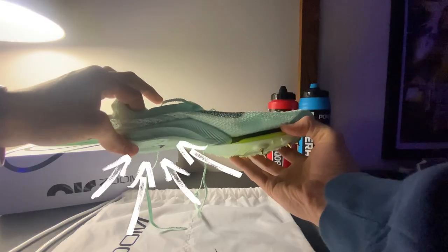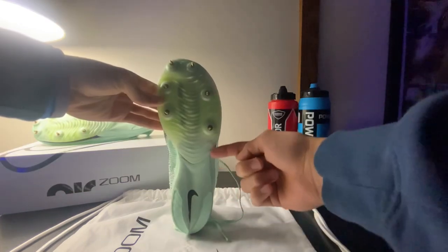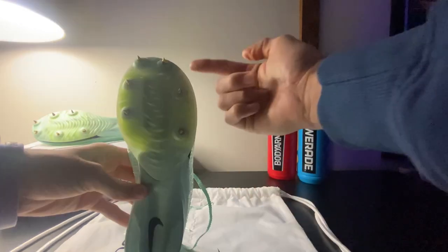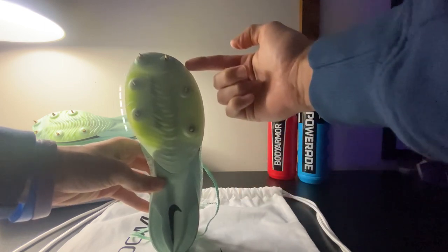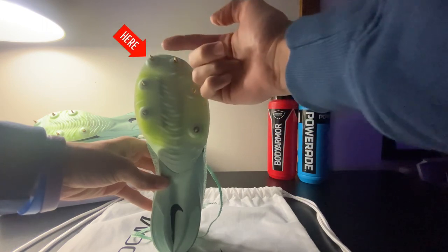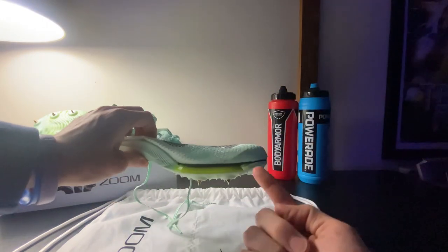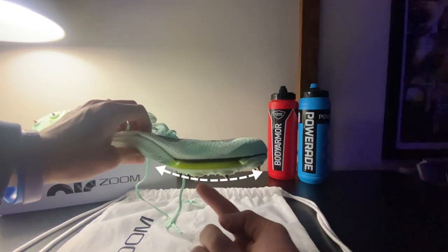As we move down towards the bottom of the shoe, we have a ZoomX foam paired with a full carbon plate from heel to toe, which also has a kind of a shank plastic plate that holds up to six pinholes. And right above that plastic plate is a Zoom Air unit — it's pretty big. It covers where your toes are to the bottom of your foot, which will allow you a better cushion and a better ride.